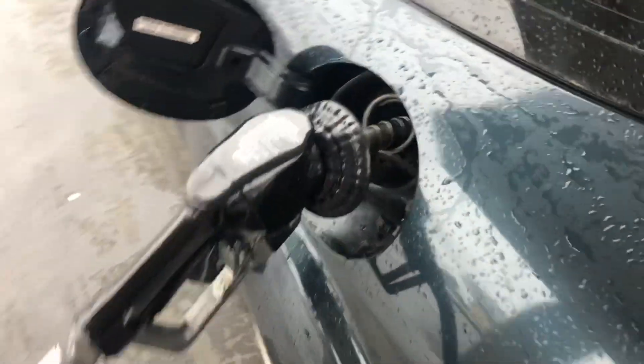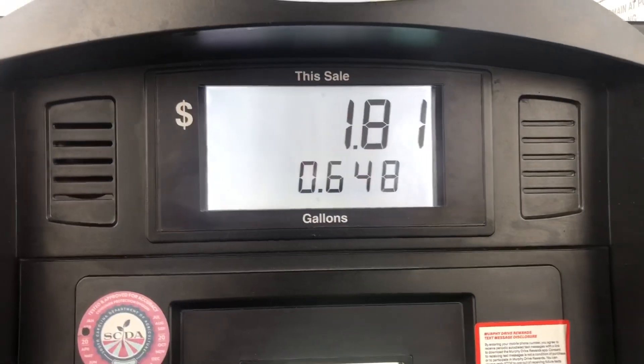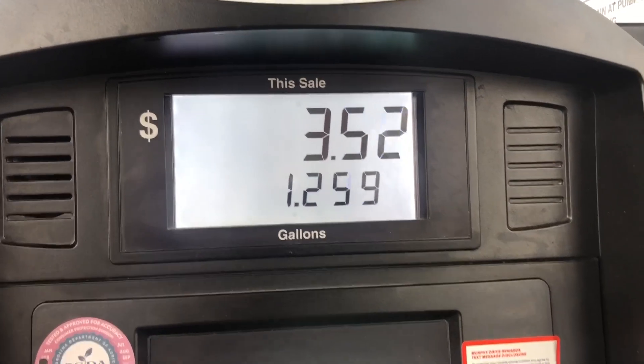So let's go ahead and get some fuel. I want to see how much fuel it's actually going to take, because this is going to determine my miles per gallon and tell me how much pre-mix I need to add.